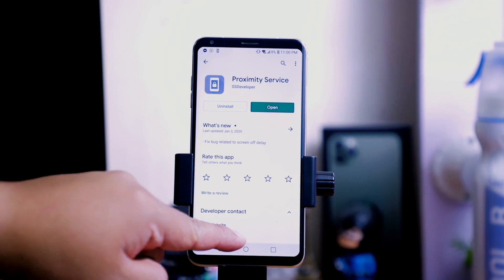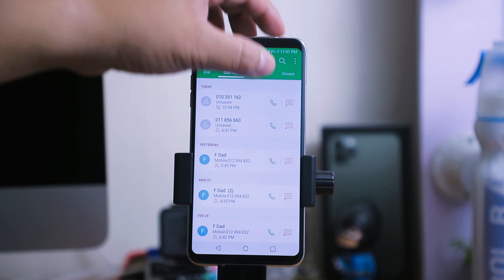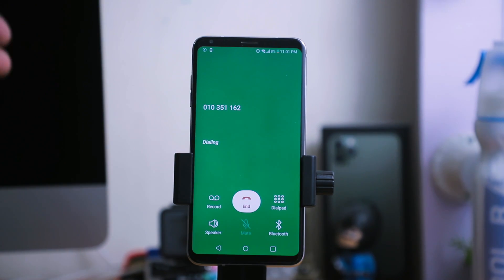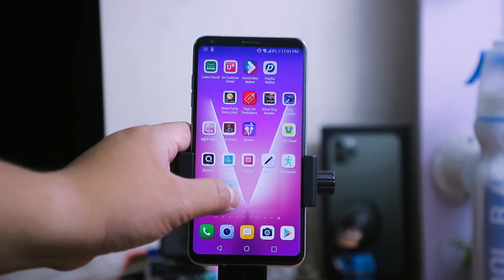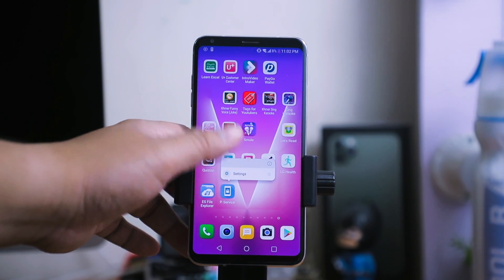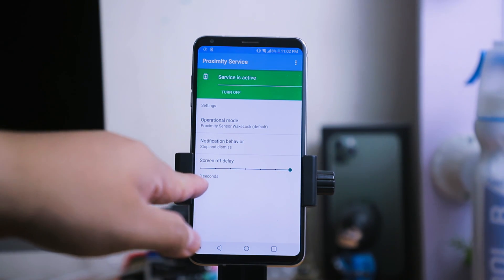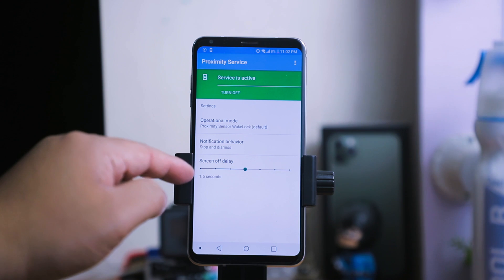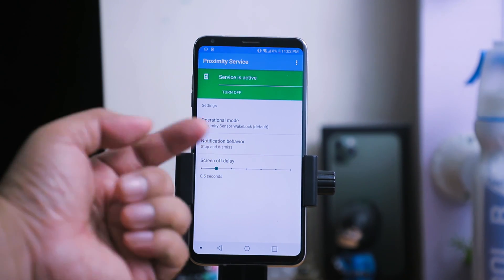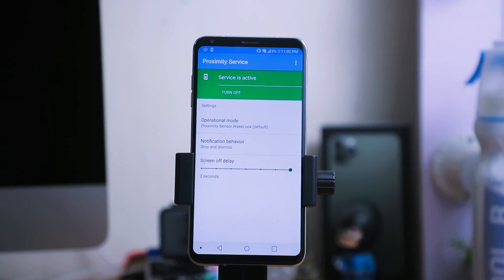As you can see, the Proximity Service is now running. You can go to a call — it's still there, it's not being blanked. You can also change the delay time by holding on the app and clicking on Settings. You can see the setting here — for the screen delay, I use three seconds. You can drag it: one second, 1.5, or 0.5 seconds — it's up to you.